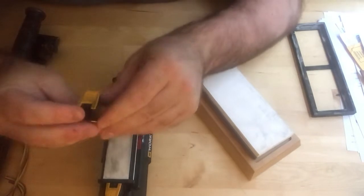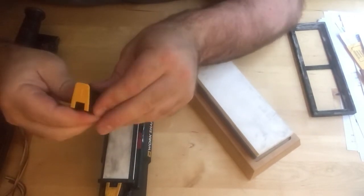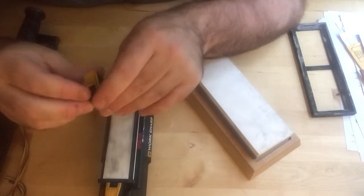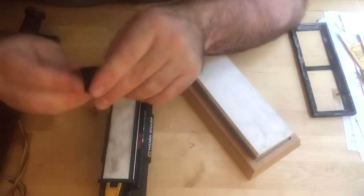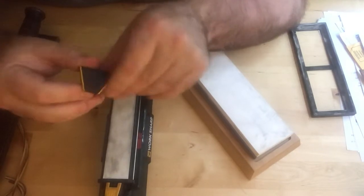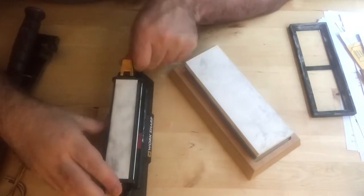These are pretty nice angle guides. This one is 20 degrees, this one is 25 degrees. I think you can also order 15, and possibly a 17 as well. They're magnetic — pretty neat.